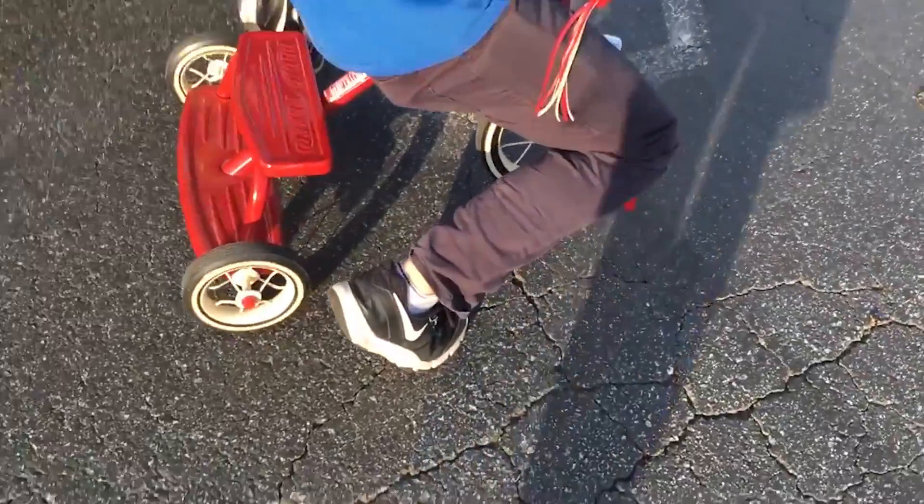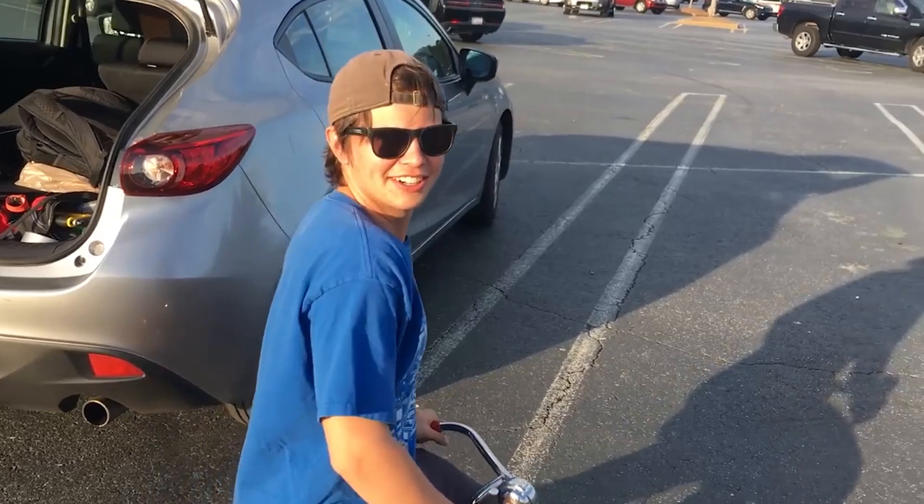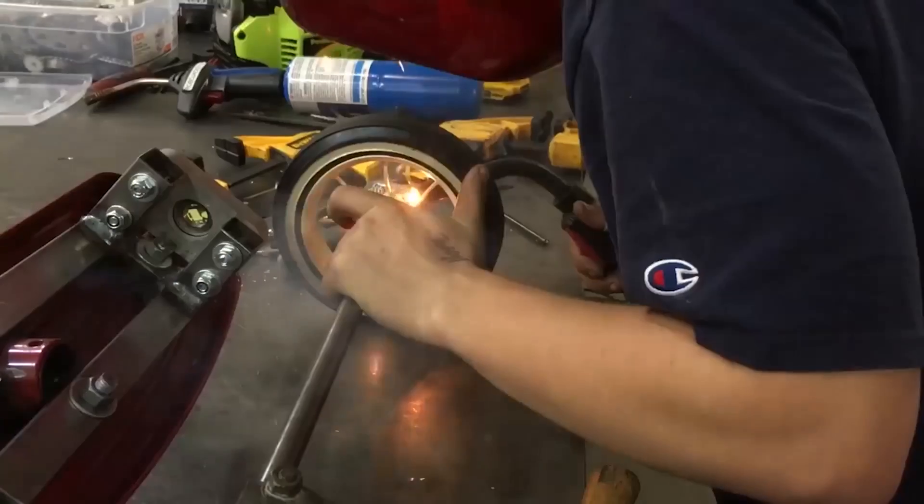A group of engineering students at Georgia Tech supercharged a child's tricycle by sticking a chainsaw motor on it. College — that magical time in life where you get to use a spot welder unsupervised. In this video posted to YouTube, these engineering students showed how they turned a child's toy into a gas-guzzling hot rod.